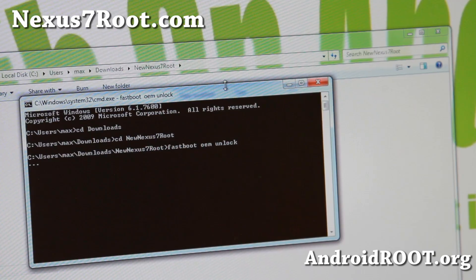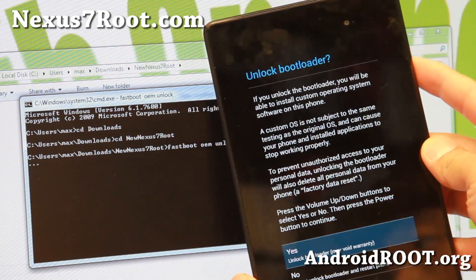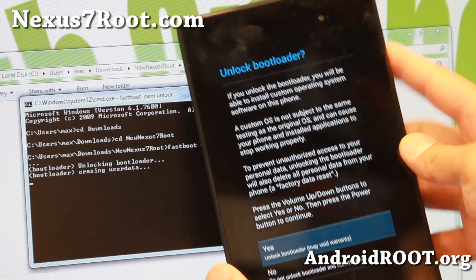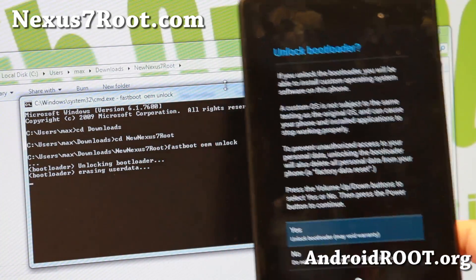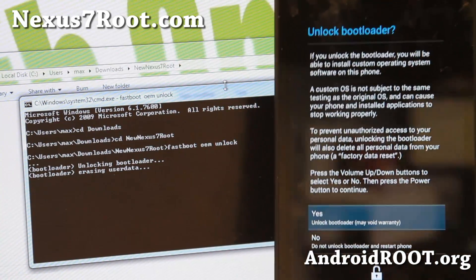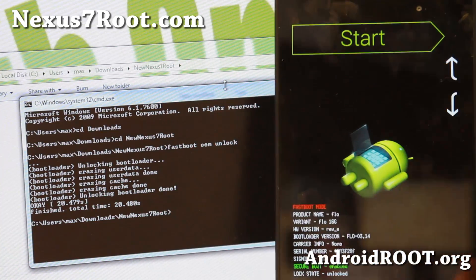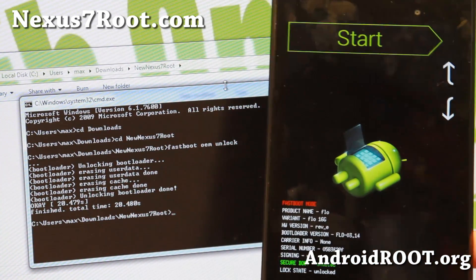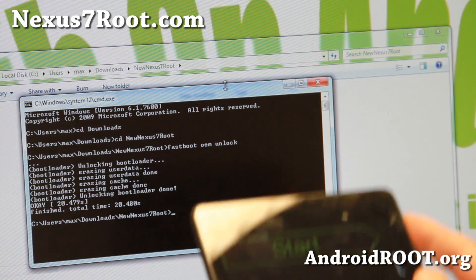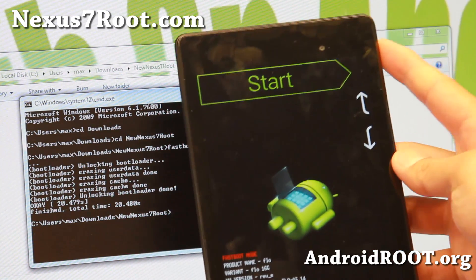This will bring up a confirmation screen on the new Nexus 7. Go ahead and select Yes using the volume key, then hit the power button. It will erase everything but will unlock your bootloader — that's how you unlock the bootloader. This is the same for all Nexus devices, and the same files can be used to unlock any Nexus bootloader. Go ahead and hit the power button to reboot — it will now say 'Unlocked.' Your bootloader is unlocked.